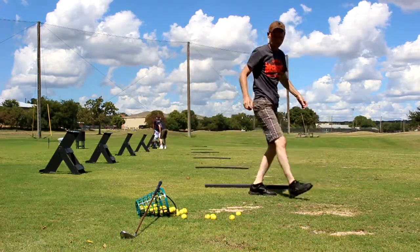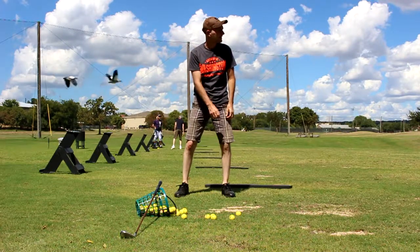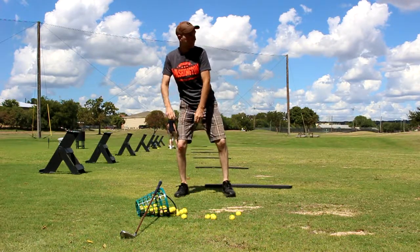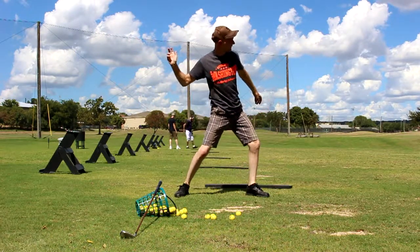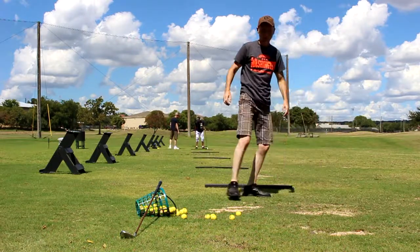Hey everybody, welcome to Zero to Hero Golf. Don't mind the Egyptian geese flying by — pretty cool little sequence there in the video. You see me here practicing the baseball, American baseball pitcher body motion.